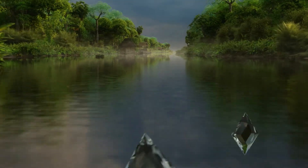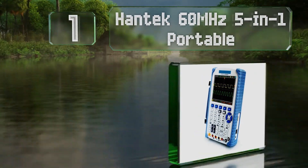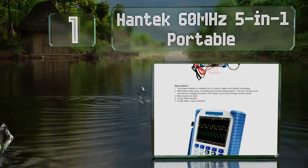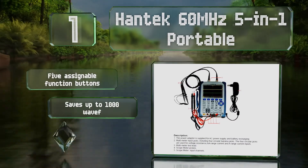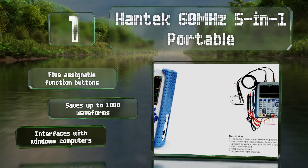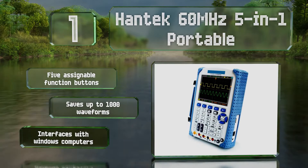Taking the top spot on our list: a useful pass-fail feature on the Hantec 60MHz 5-in-1 Portable makes it a good choice for use on production lines, where a quick touch of the probe can tell you whether or not a given product meets the standards set by your company. It's equipped with five assignable function buttons, can save up to 1,000 waveforms, and interfaces with Windows computers.